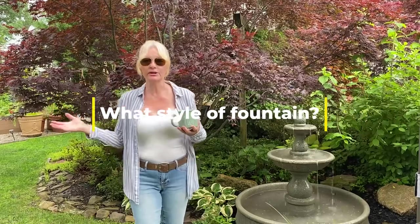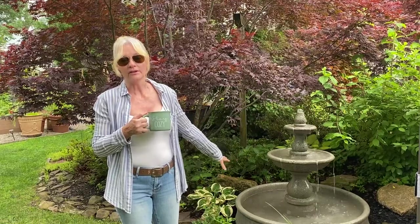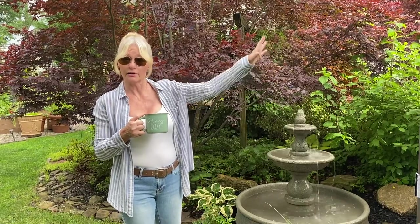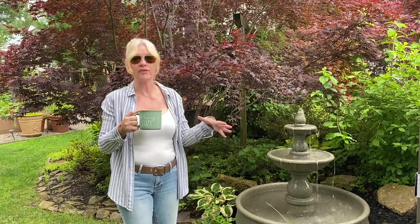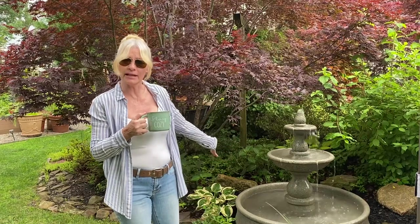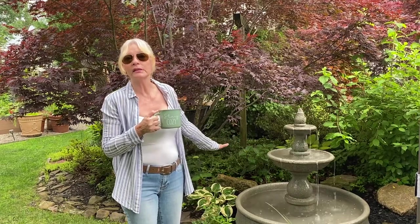The first thing is style. What style do you want? Make sure it fits into your garden. We have two very different styled fountains. We have a Zen garden over there where our other one sits, and it just fits in the style — looks old world, fits into the environment. Over here we wanted it to stand out more and almost be like a statue, so we chose a cleaner design because our garden doesn't lend to ornate types of pottery or statues.